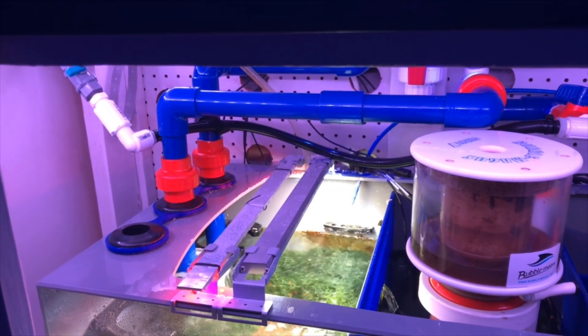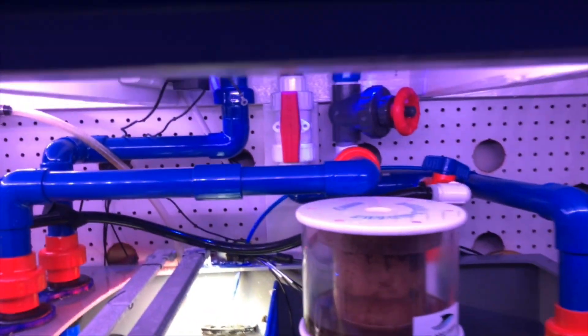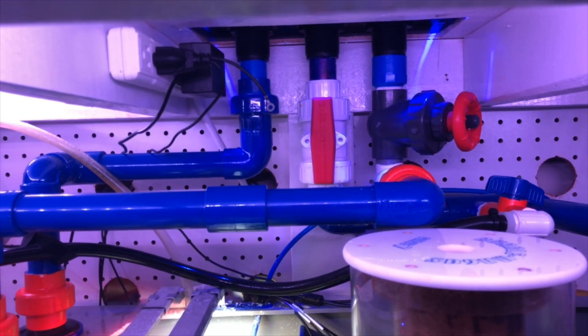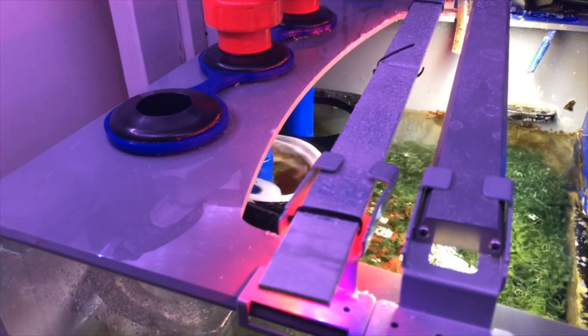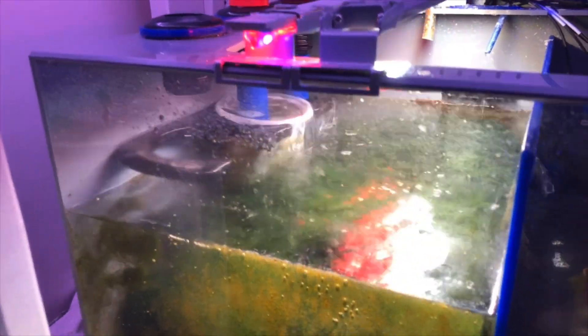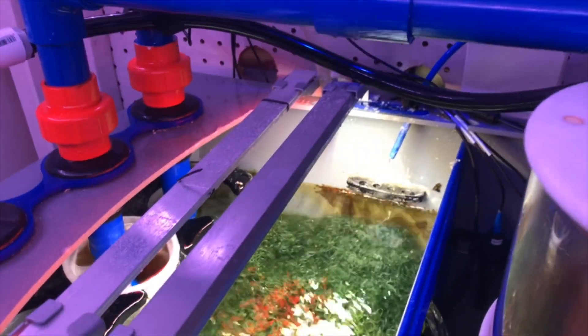As far as filtration goes underneath my system, it's not very complicated. I have two drains: the main drain on the right, the middle is the return, and the left is the emergency. The main drain comes in and goes right into the refugium, then into the filter sock — if I remember to change it. Sometimes I run no filter sock; it's more or less just if I want to polish the water.